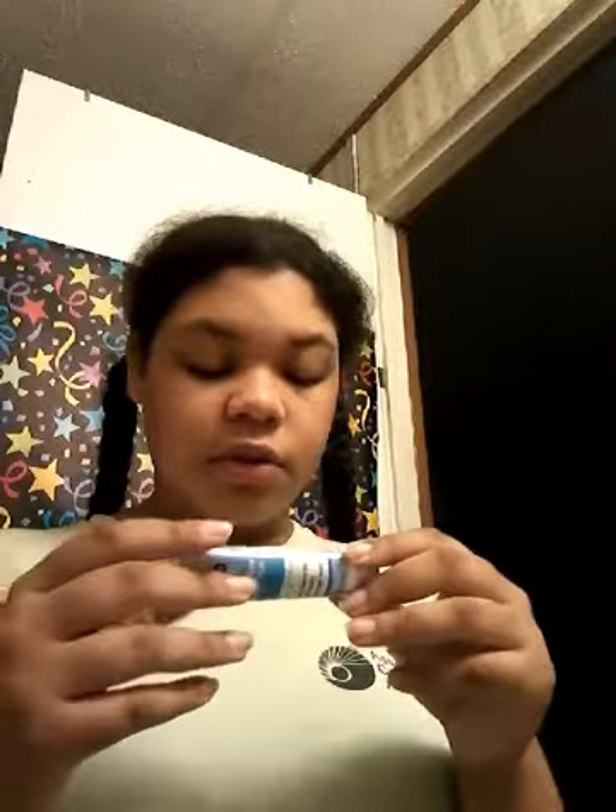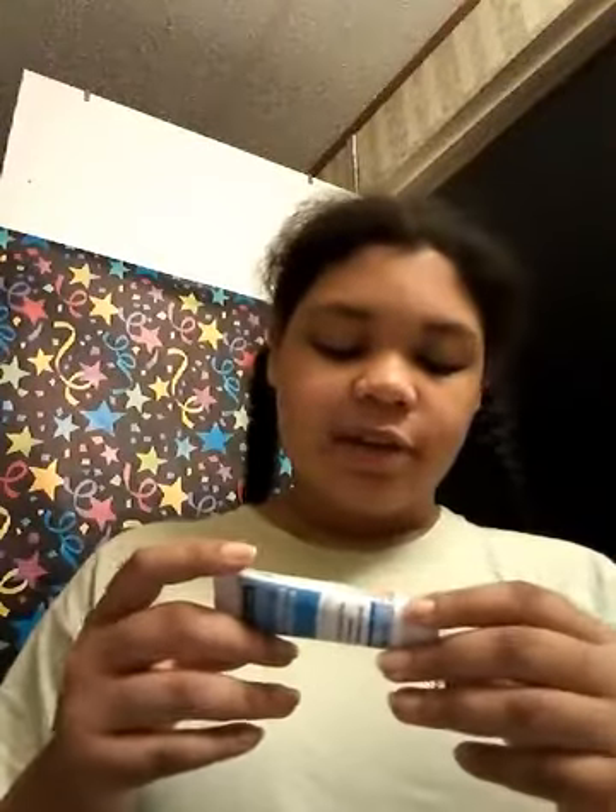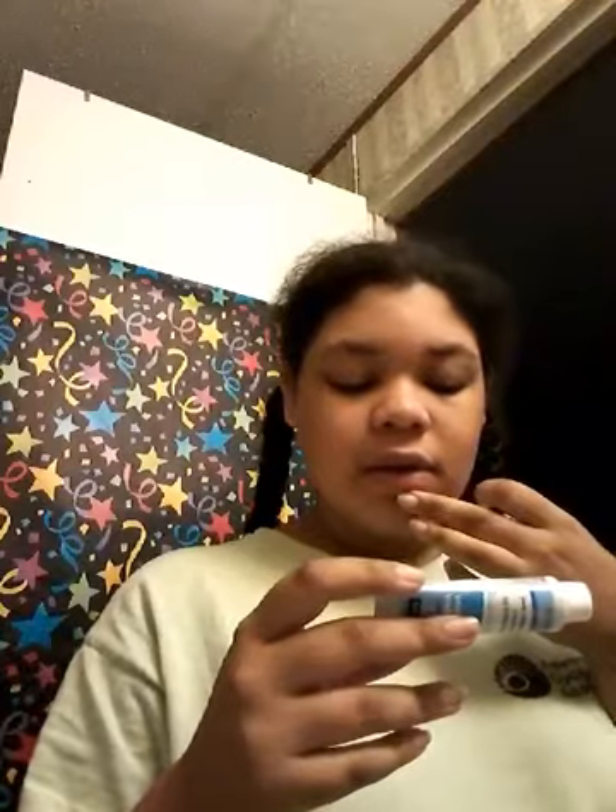For external use only. Stop use and ask a doctor if skin irritation becomes severe. It says directions — which I probably should have read first. Cleanse the skin thoroughly before applying medication. Cover the entire infected area with a thin layer one to three times a day.